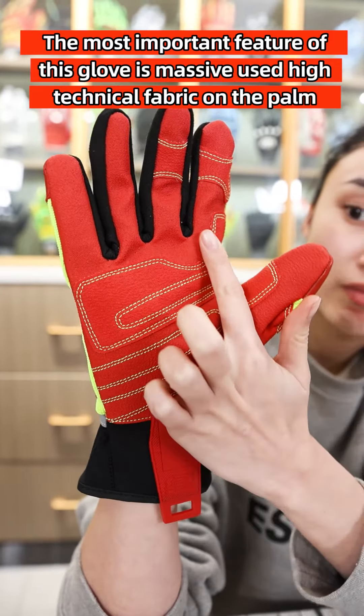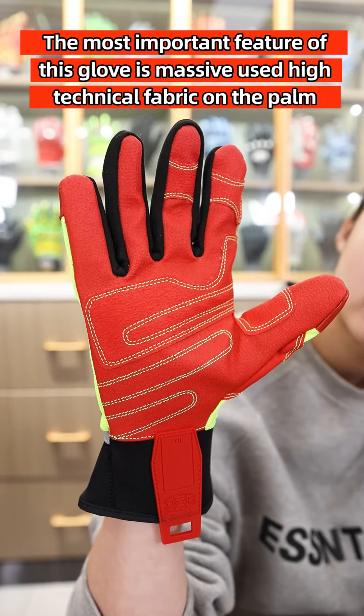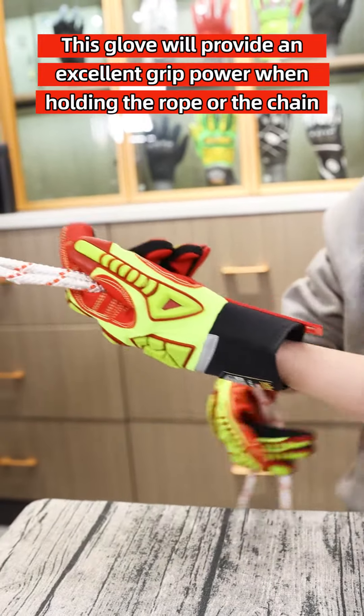The most important feature of this glove is massive-use high-technical fabric on the palm to increase grip power and great friction. This glove will provide an excellent grip power when holding on rope or crane.